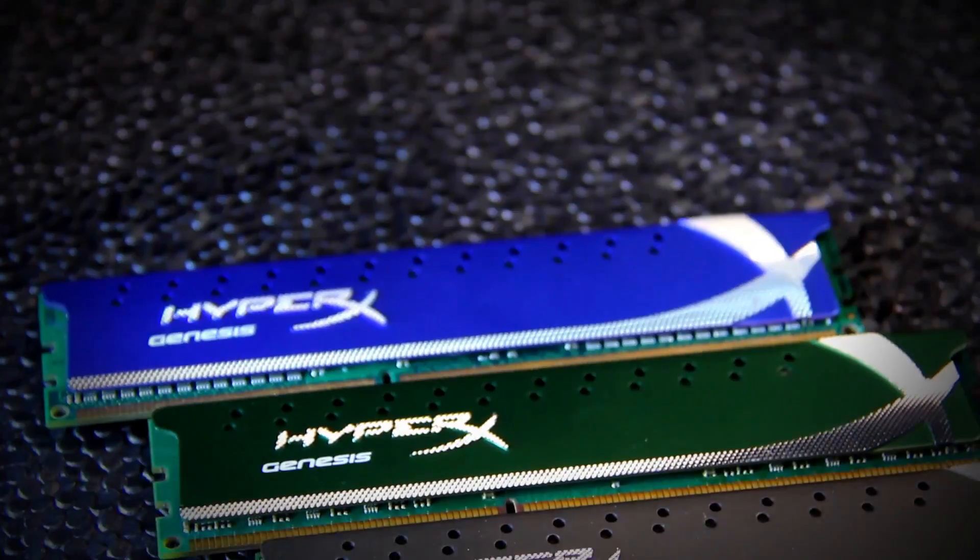HyperX Genesis memory is Intel XMP ready and available in a sleek, low-height heat spreader to enhance heat dissipation and help your rig look really cool. For hardcore gamers, PC enthusiasts, and multi-taskers — who isn't? — HyperX Genesis memory is extremely reliable and reliably extreme.